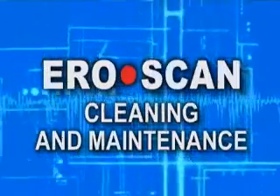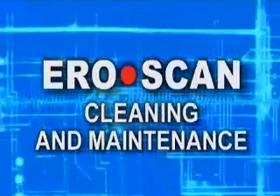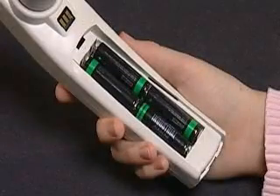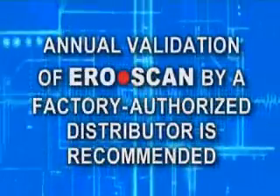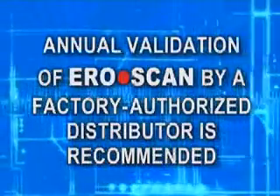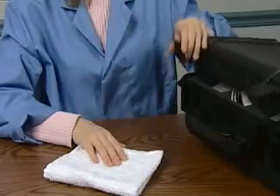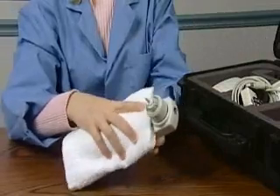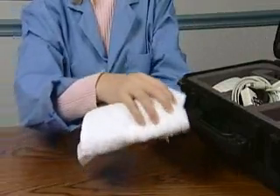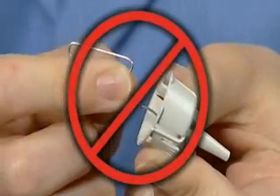Now let's cover procedures for cleaning and maintenance of the AeroScan. This instrument requires no regular maintenance beyond routine cleaning and replacement of the four batteries in the handle. It is recommended that a factory authorized distributor perform an annual validation of the AeroScan. If the system needs cleaning, it may be wiped down with a damp cloth and a mild antiseptic solution such as Cetalcide. The probe tip requires replacement only when it becomes clogged — these tips are disposable and no attempt should be made to clean them.